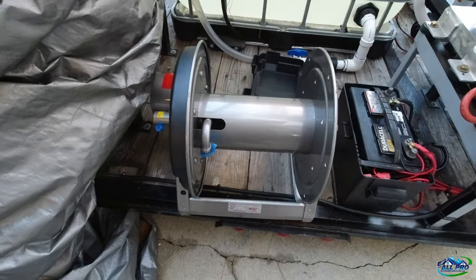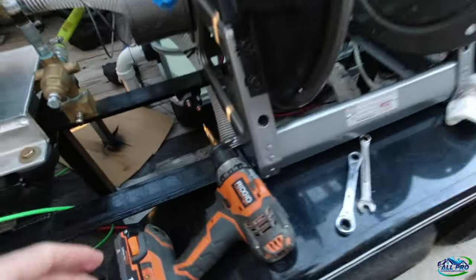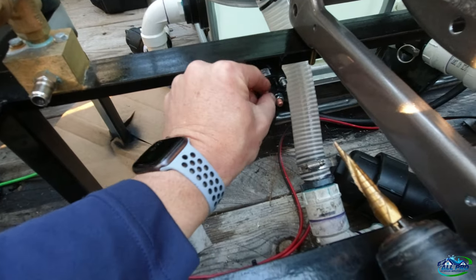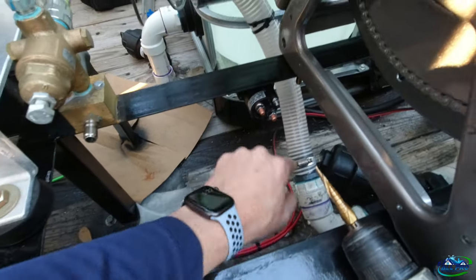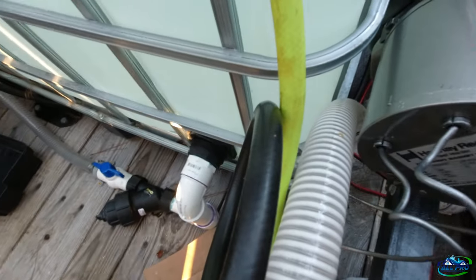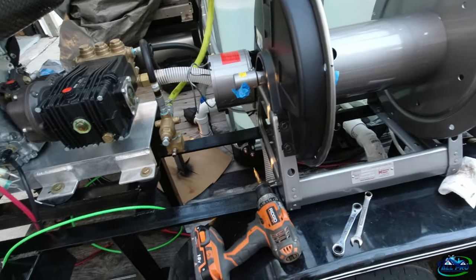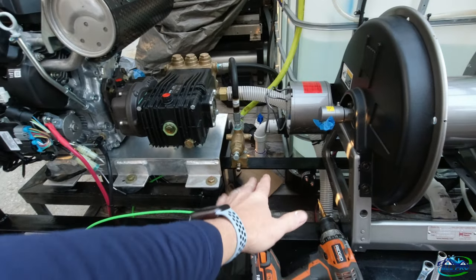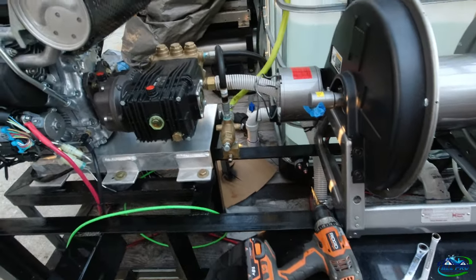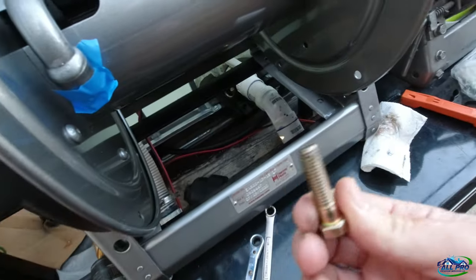Ready to roll — ready to put this thing to work. Got the reel drilled out, got the solenoid mounted right here, put lock washers and all that on it. I'll put marine grease on everything on my terminals to keep them from corroding. We've got a close fit here with the hose — a little breathing room but it's good. I got it a little bit away from the unloader so I have room to work on it if needed.